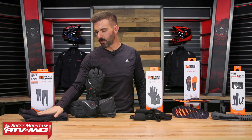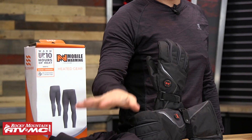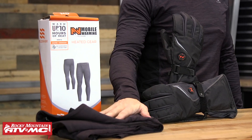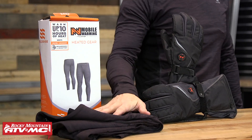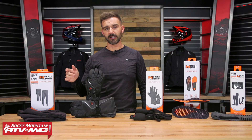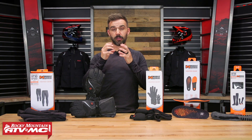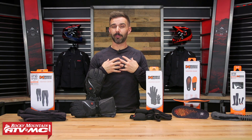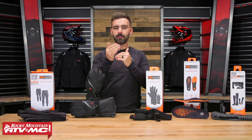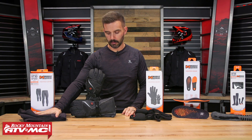One last thing — there is also a Thermic 2.0 base layer pant that comes in at a lower price point. You get the same battery life, the same heating element in the same areas, and the same four heat settings. The difference is that the Thermic 2.0 is a different material — it kind of feels like an older thermal pair of underwear, probably not as comfortable to wear, and it's not Bluetooth. But you do come down quite a bit in price, so there are two different options for that base layer pant.